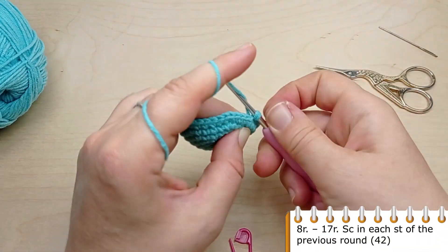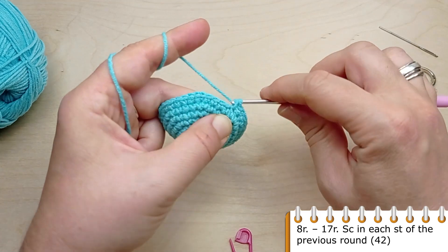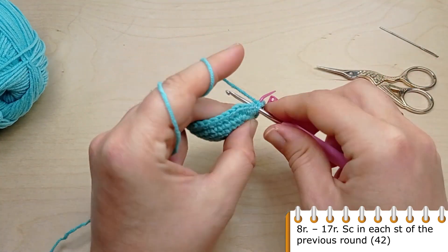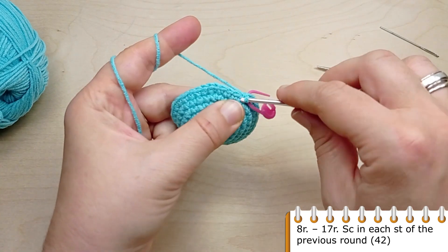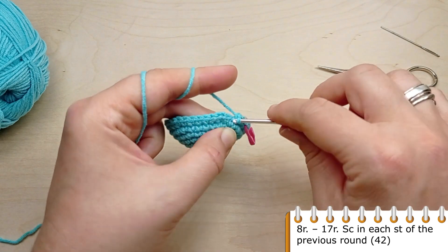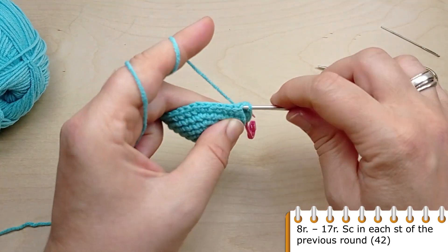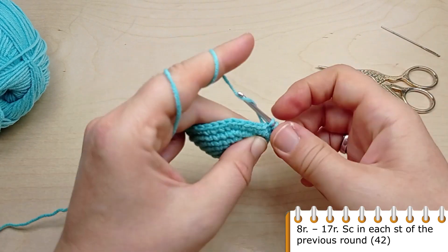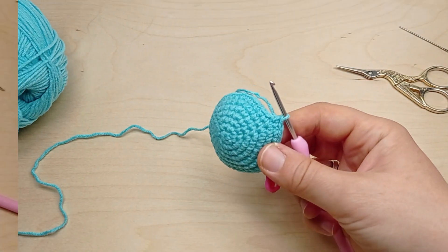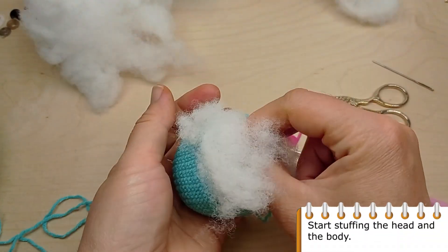From round 8 to round 17, crochet single crochet in each stitch of the previous round. Start stuffing the head and the body.